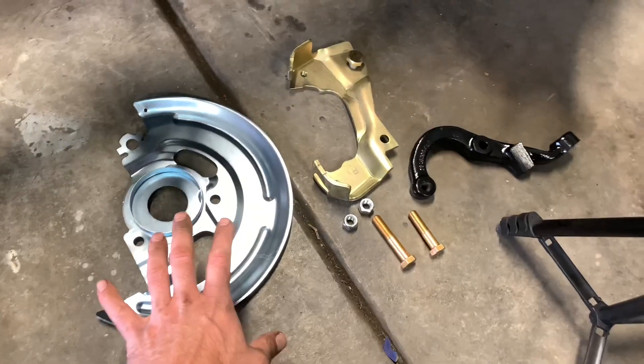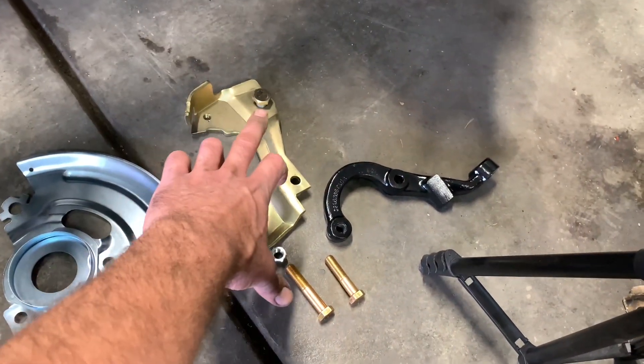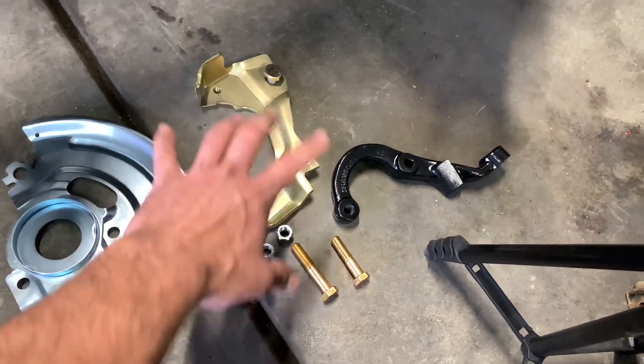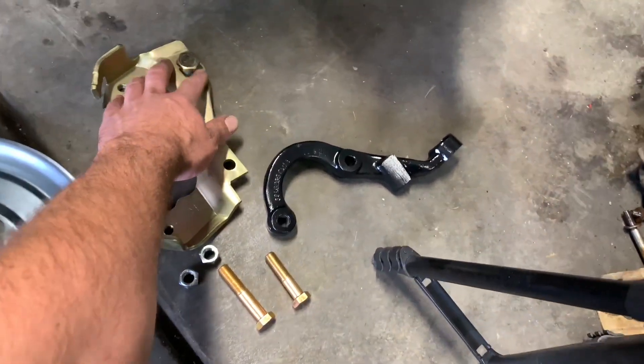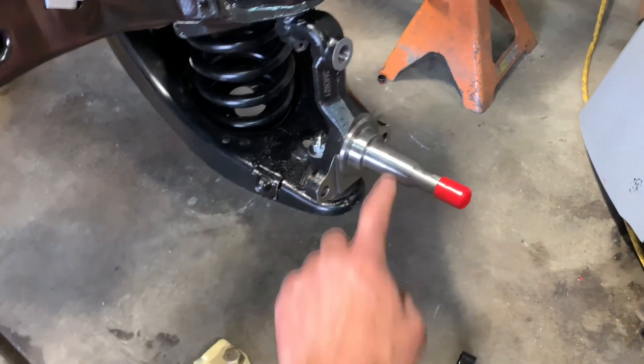I've got the parts laid out here: dust shield, caliper mounting bracket, steering arm, and here's your bolts. There's actually three bolts that hold the caliper bracket and the dust shield all sit together because that one's sitting right here in the bracket. One, two, three — there's your three holes.